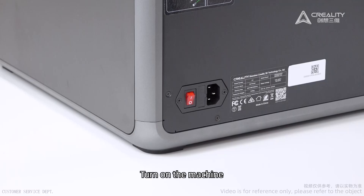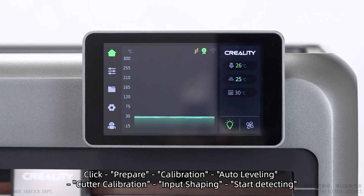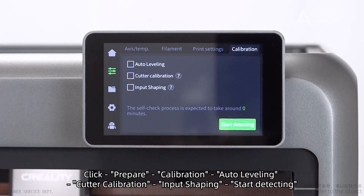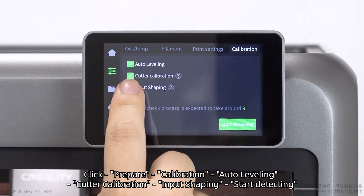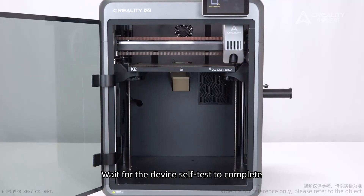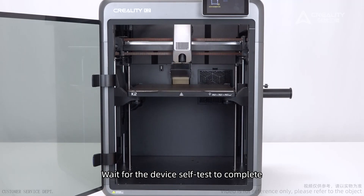Self-check: turn on the machine. Click Prepare, then Calibration. Perform auto-leveling, cutter calibration, and input shaping. Start detecting and wait for the device self-test to complete.